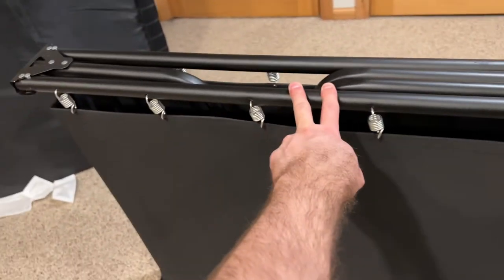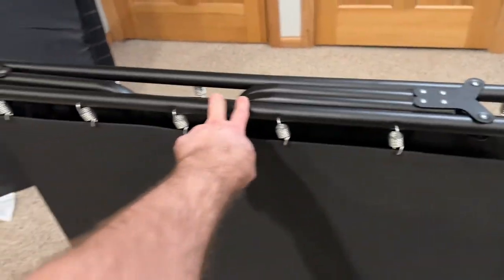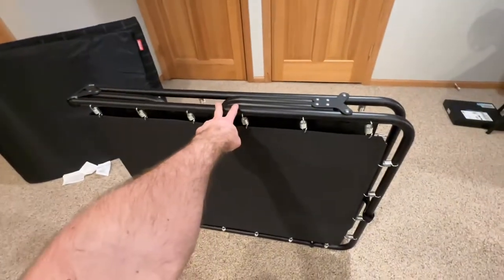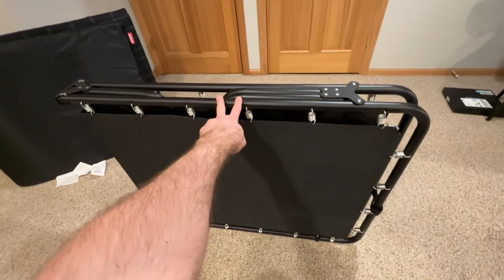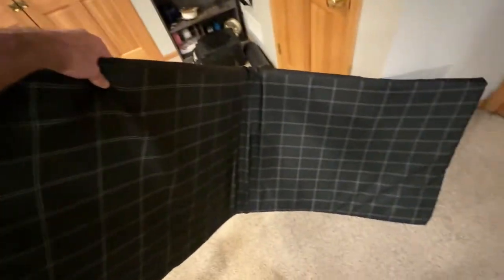Hey guys, want to do a quick video review on this Coleman camping cot. This is the folded up position for storage. It comes with a pad to go on top — it's kind of a full length, twin extra long size. They've got a strap there for keeping it folded up.